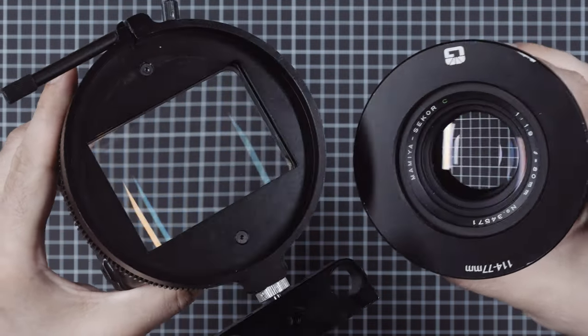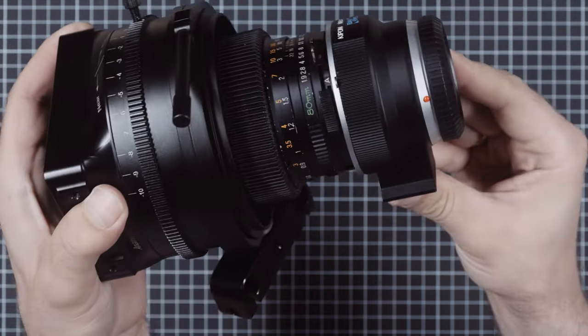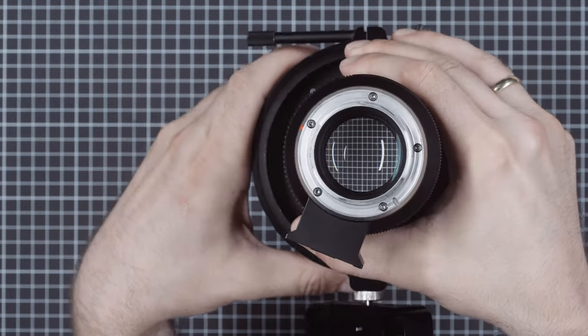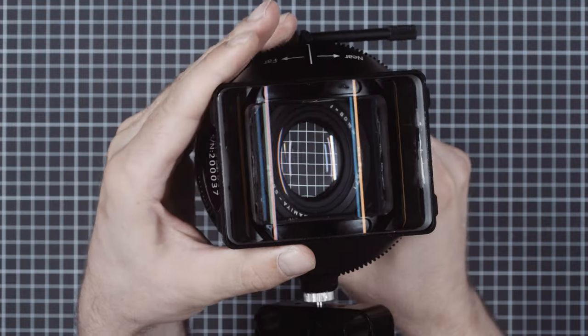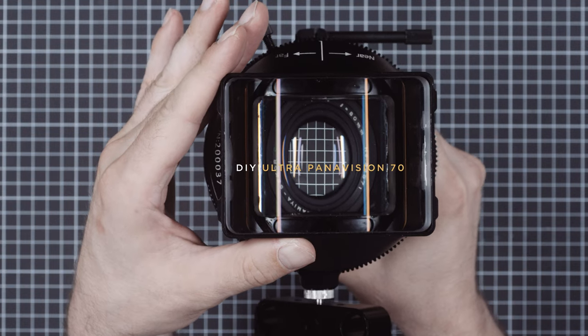It is rumored to have been used in the film of the same name. In combination with a 0.7x focal reducer, the lens becomes an effective 55mm f1.3. The 1.33x stretch factor with a medium format lens makes this the closest you can get to a Super Panavision 70 look using full frame.